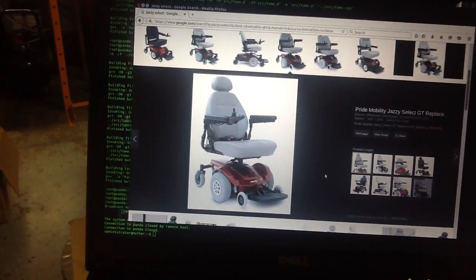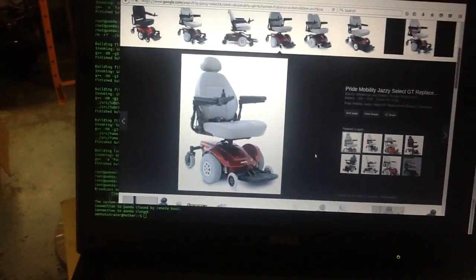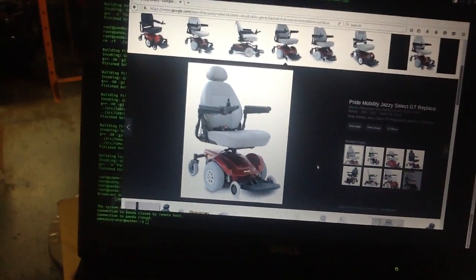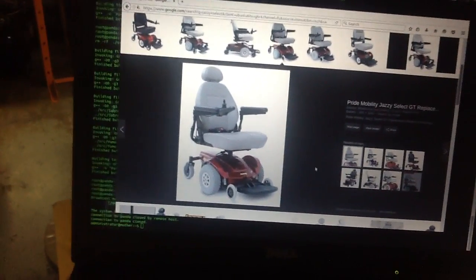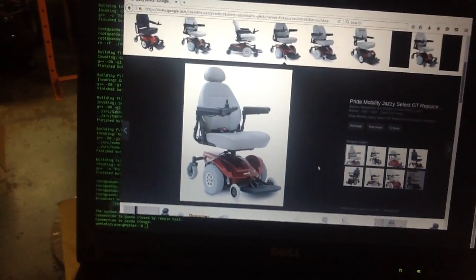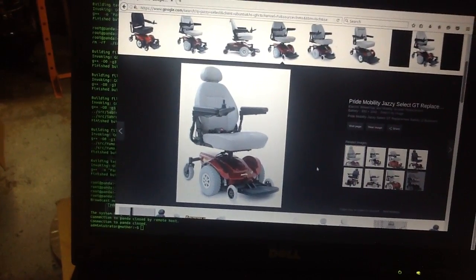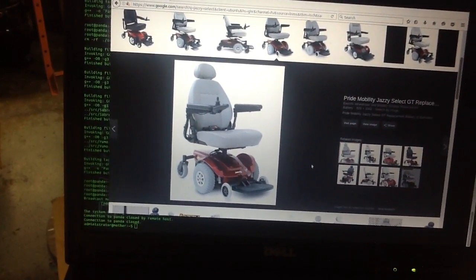This photo on screen is the Jazzy Select wheelchair, which I purchased recently and I've been working on converting it into a platform for writing navigation software and putting together a basic outdoor autonomous vehicle.